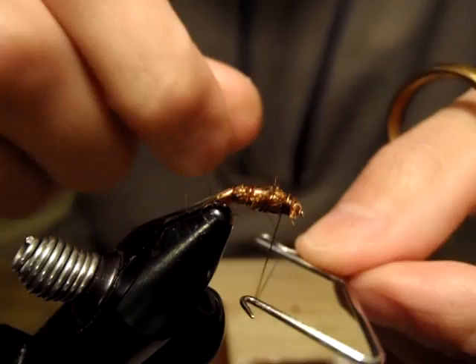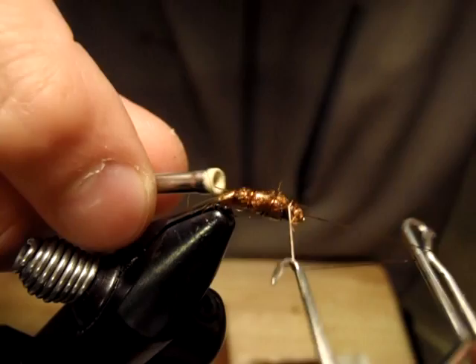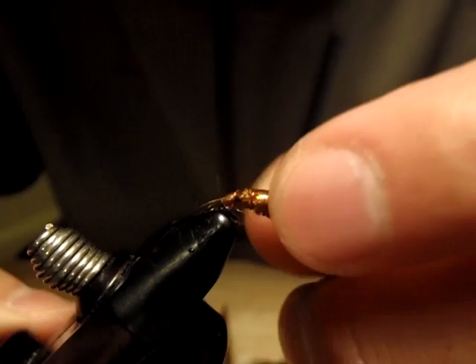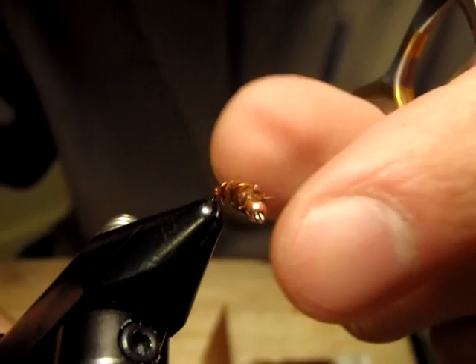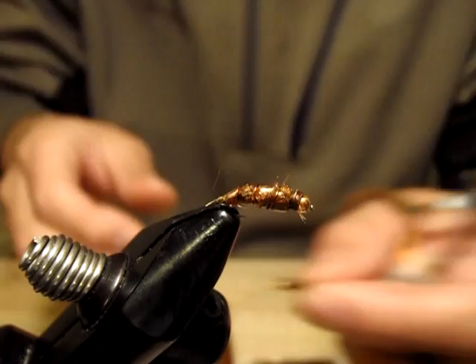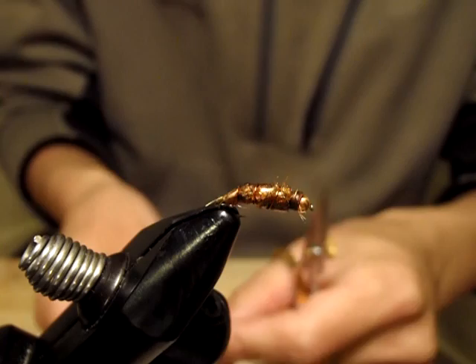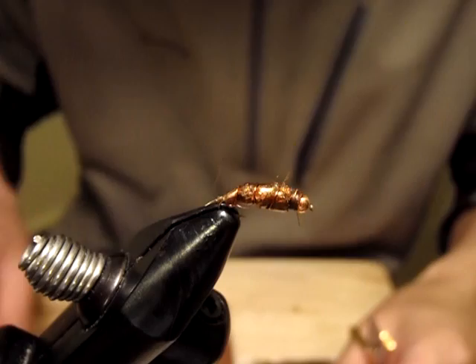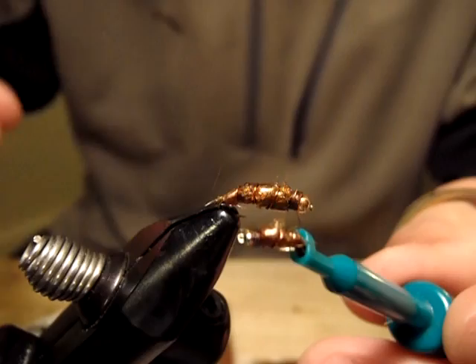I'm going to whip finish. As I showed you in the beginning, one with the gold bead, and then I have this one with a black glass bead. Also I have this size 20 — probably the smallest I can tie — and this one's got a nickel bead.